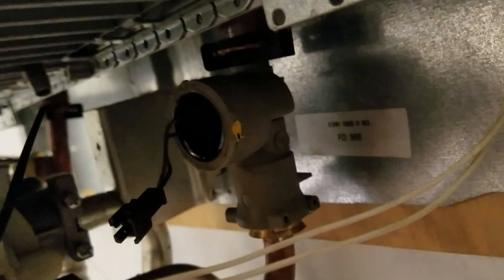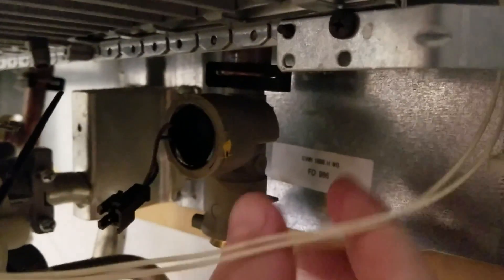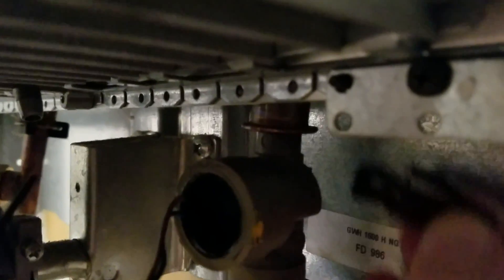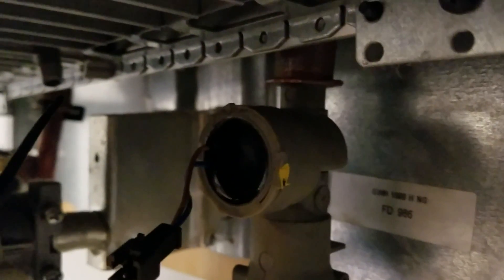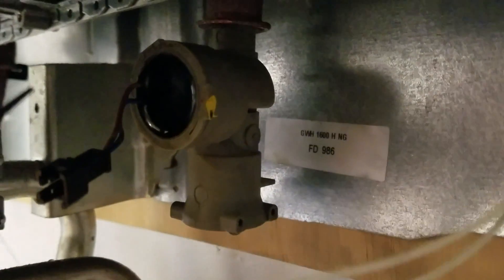The next part is this top clip right here — just pull it out and off the pipe. I can pop it off right there with my hand. Then this whole piece pulls straight down; there's a rubber grommet inside and you just pull it straight down off of here.